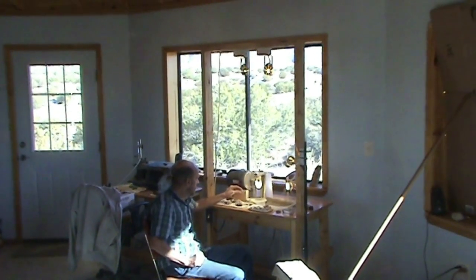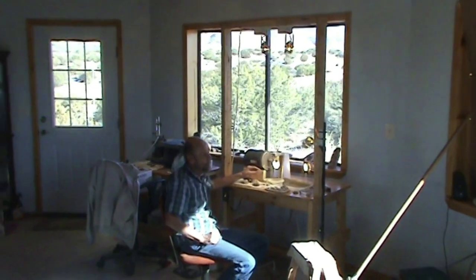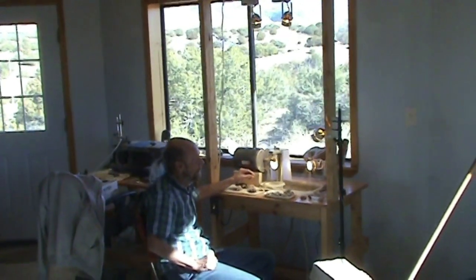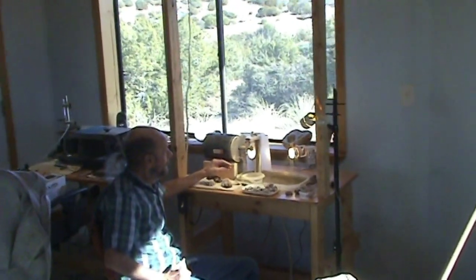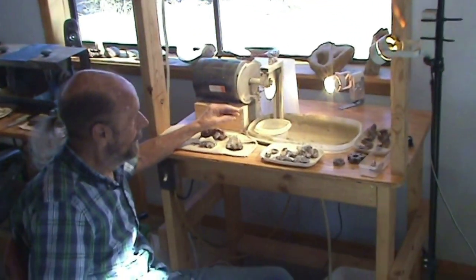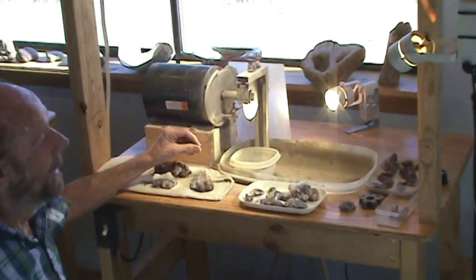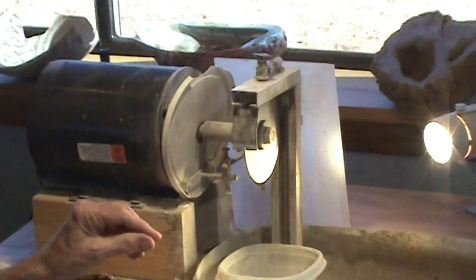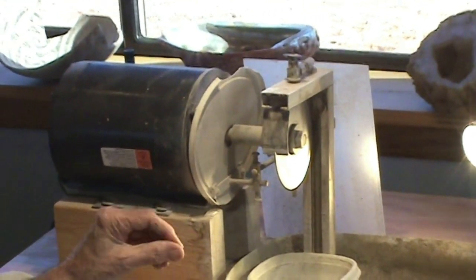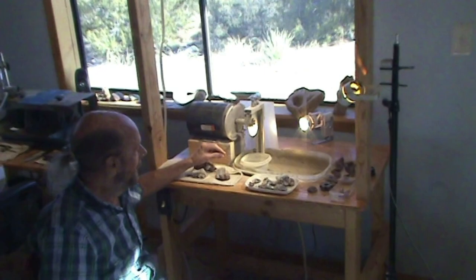One of the most difficult things to do when you're cutting fire is getting all the overburden off of the top of your materials. This is a bench I designed and built some time ago. I just call it a cobbing bench. The term cobbing I came to know from the opal miners in Australia — they'd cob a stone to get the opal out of it.